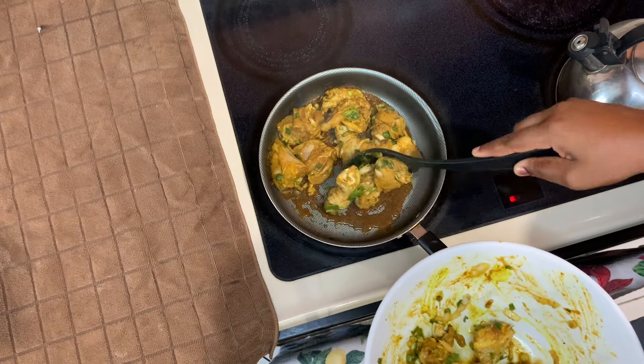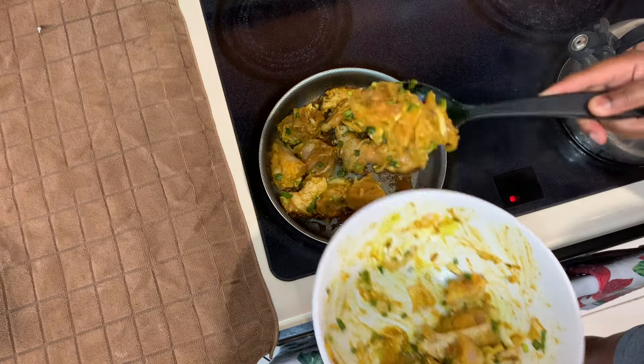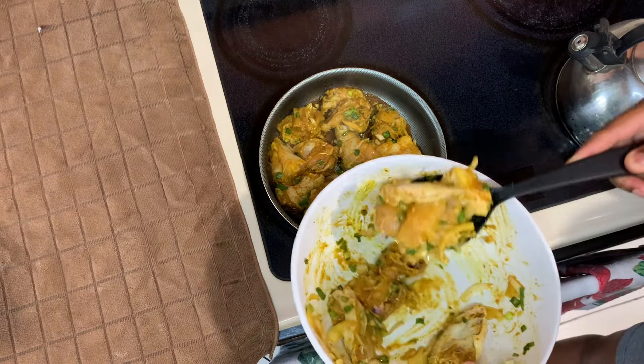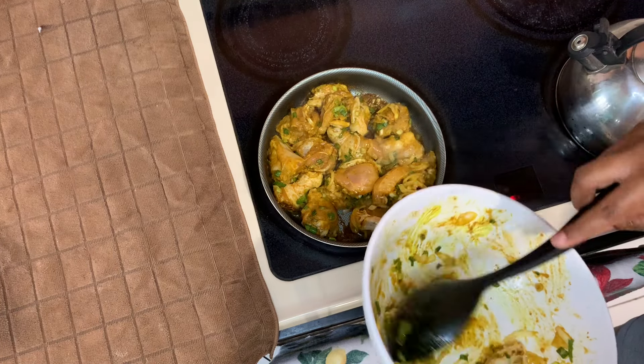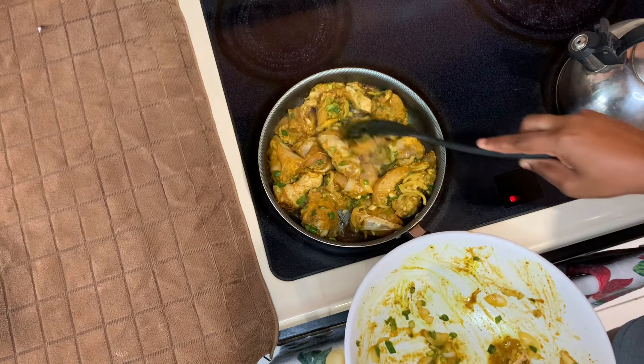Now I'll go ahead and add my chicken pieces. Once I add the chicken pieces I'll cover it, turn the stove on low to medium heat, and allow that to cook for roughly about 15 minutes. You don't need to add any water — allow the chicken to spring its own water.